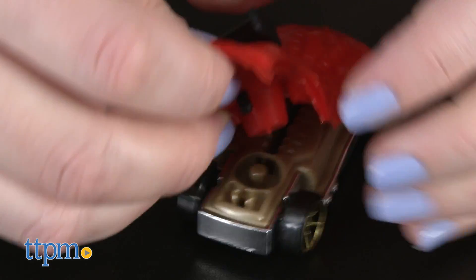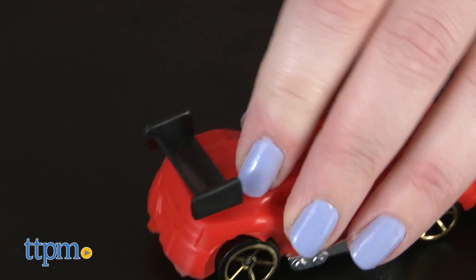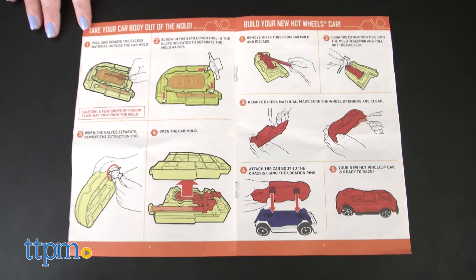Then add your newly created vehicle to your Hot Wheels car collection. The front of the Fusion Factory unit has space for storing your car molds, and the vehicles you make can race on or off Hot Wheels tracks, sold separately.